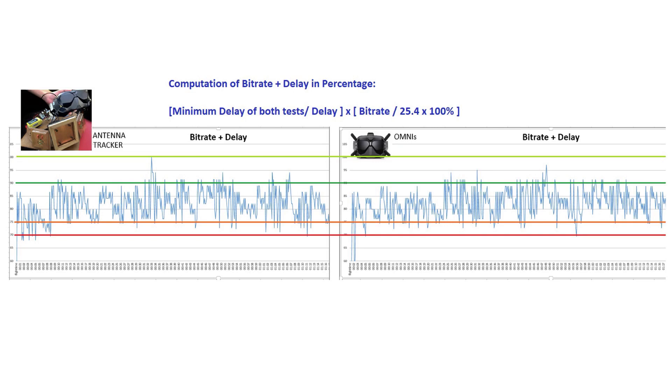When we look at the orange line across both charts, you'll notice that the antenna tracker has fewer dips compared to the omnis, which means there are fewer occurrences of delay throughout the flight. An interesting observation: on the right side of the tracker's graph, the antenna tracker has more dips compared to the omnis. This is largely due to the beam width of the crosshairs — when the tracker is not pointing very accurately at the drone, there are more delays compared to the omnis.